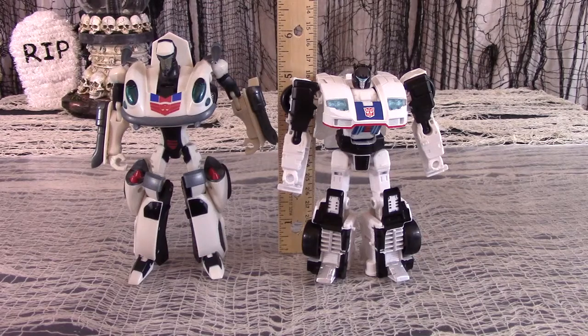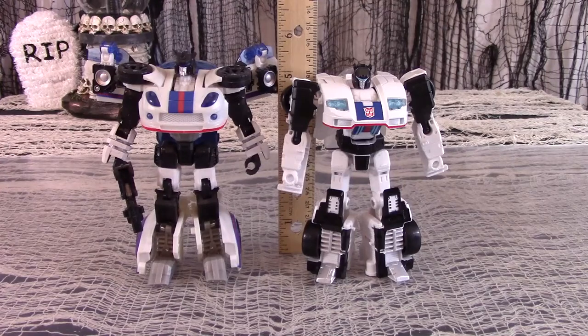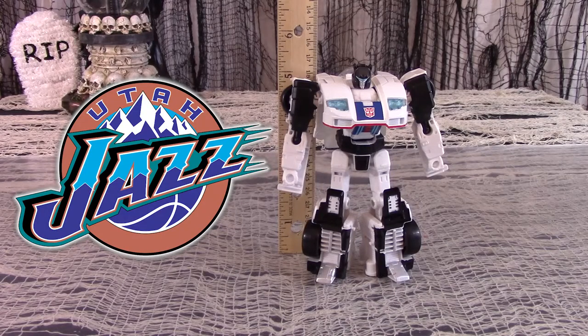For size comparison, here is Power of the Primes Autobot Jazz Deluxe next to Transformers Animated Jazz Deluxe. Here is Power of the Primes Deluxe Jazz next to Transformers Universe Generations Deluxe Jazz. And here is Power of the Primes Jazz next to the Utah Jazz.